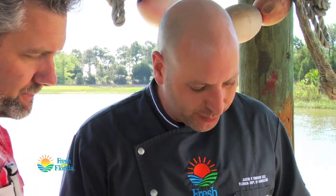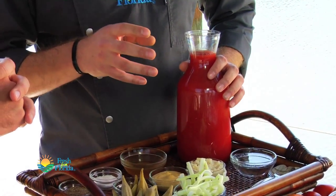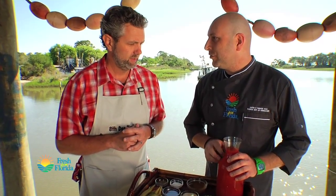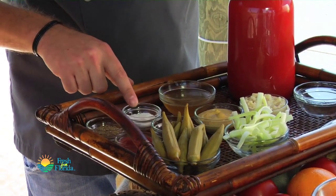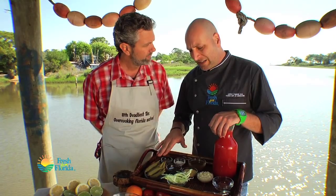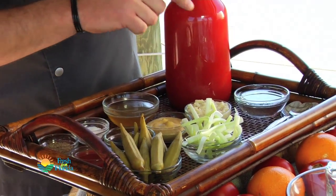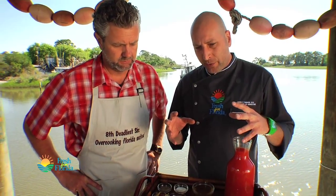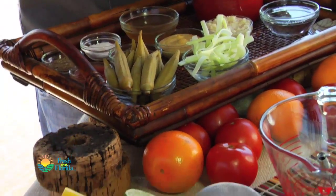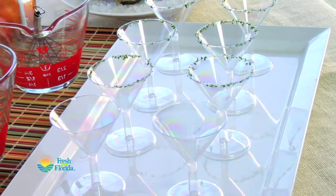We've got all kinds of goodies. First, we've got Florida tomatoes that have been blanched, peeled, squeezed, and pureed to give us beautiful Florida tomato juice. Then we've got all kinds of fun little accoutrements: olive juice, sea salt, cracked black pepper, Florida hot sauce, Worcestershire sauce, Dijon mustard, horseradish, a little bit of vodka, pickled okra, and a little bit of celery as garnish. We've got fresh lemons and limes to squeeze in, and then we'll float the oysters on top.